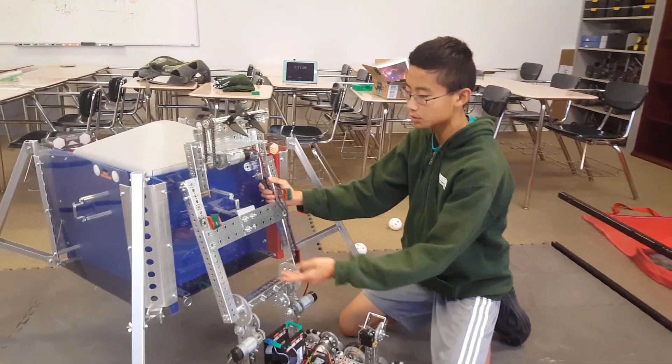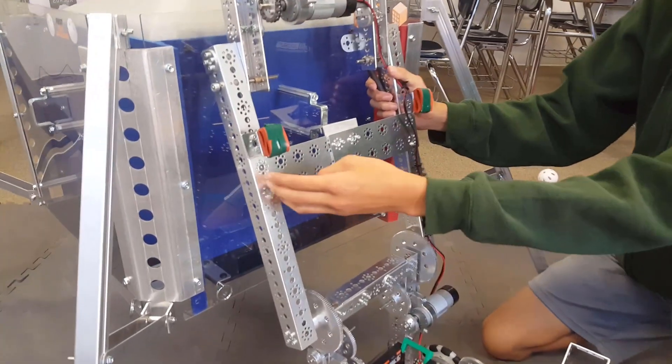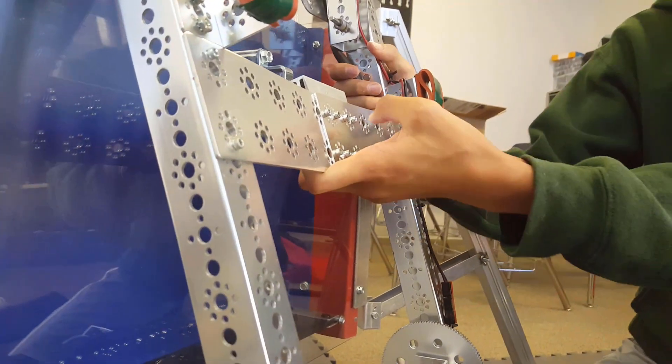This comes with a few issues. Most notably, due to the amount of stress placed on the robot, this Tetrix plate which we use to secure the latch or hook has bent over time.